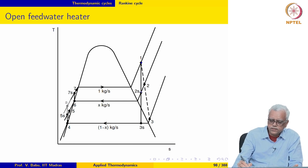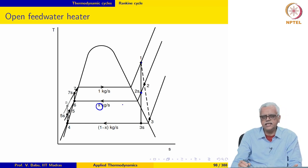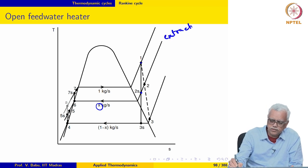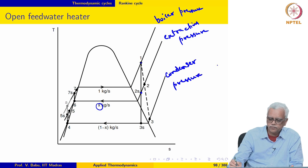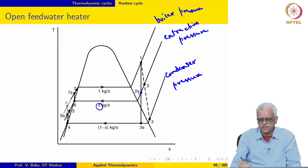Let us take a look at this on a T-S diagram. The expansion in the turbine is from state 1 to state 2S for part of the steam. Let us say x kg per second of steam is extracted from the turbine, undergoing expansion from the boiler pressure to the extraction pressure. The rest of the steam — (1 minus x) kg per second — undergoes expansion all the way down to the condenser pressure.